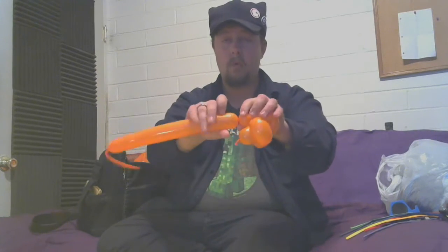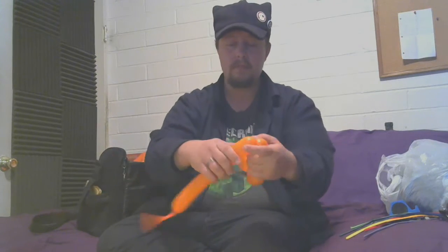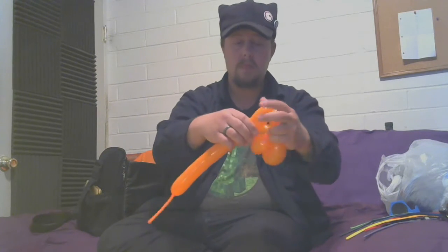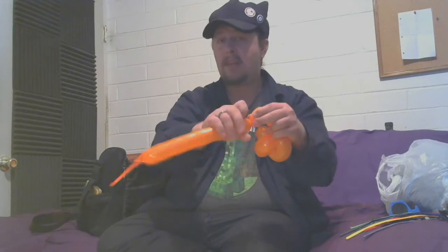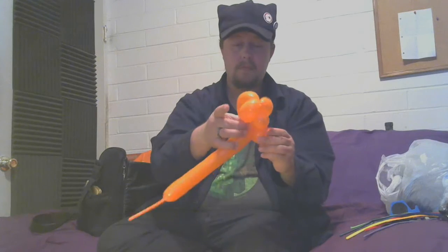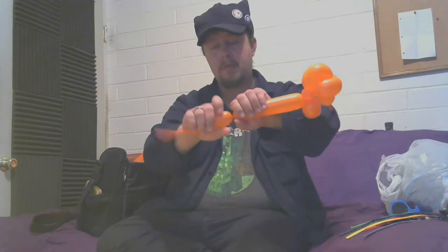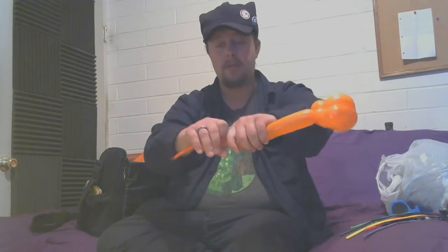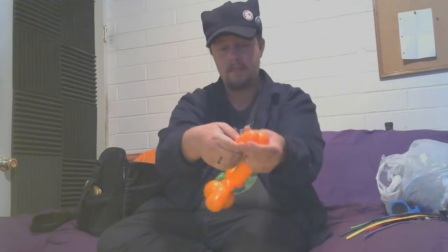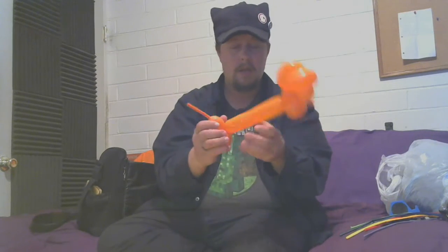Make a one-inch bubble, make two two-finger bubbles, the same way that you made the ears. Push those together like so. Straighten things out, and we have a wiener dog. Awesome.